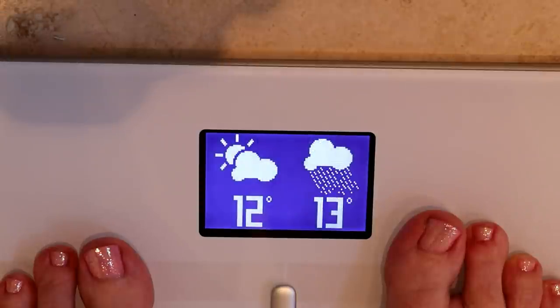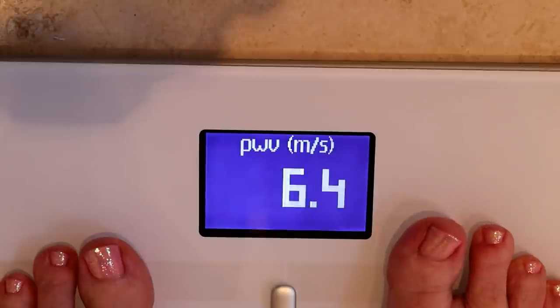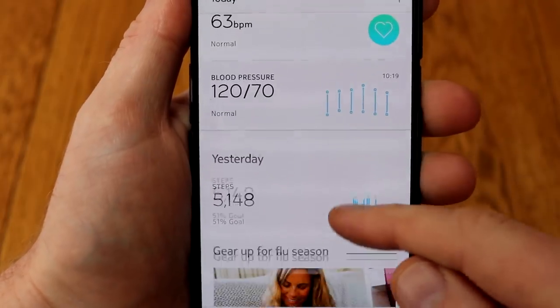It also gives you a little weather forecast so you can see if you're going to need an umbrella, and it measures your heart rate and shows you your pulse wave velocity. I don't really know what pulse wave velocity is, and I have to admit after six months I still don't know what it is — they do a pretty poor job of explaining that to you. The data itself is stored in the brilliant app.